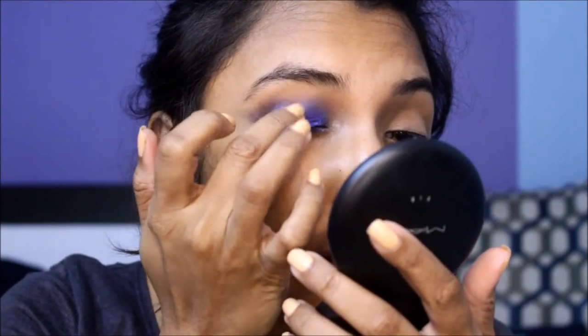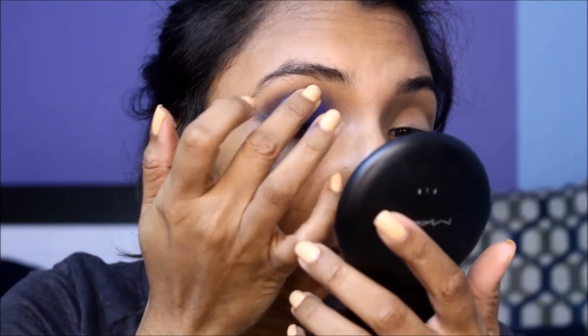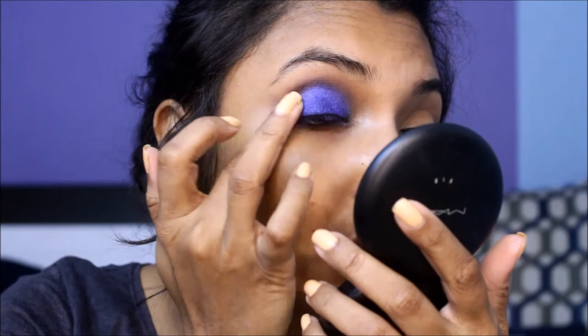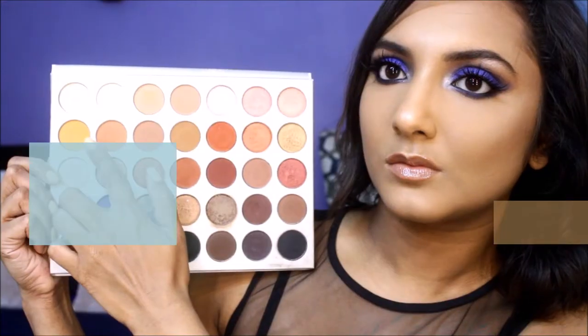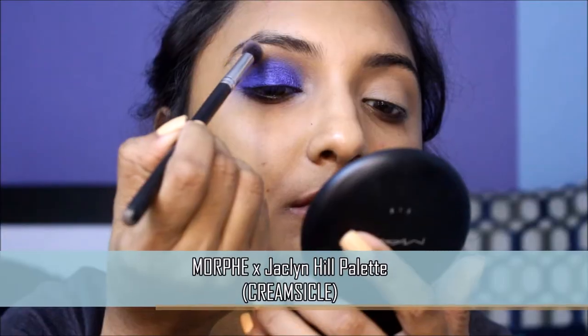Go back in with that blue shadow one last time to make your lids pop. Then lightly blend out the edges of your crease with this shadow on a blending brush.